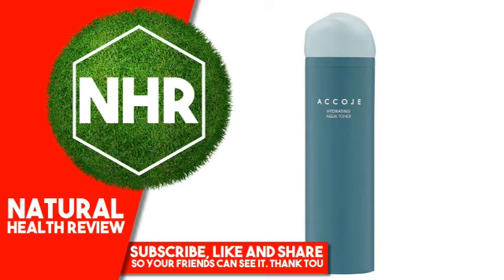Acoje, Hydrating, Aqua Toner, 130ml. Product Overview. Description.